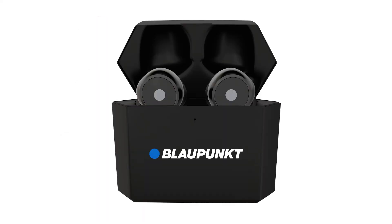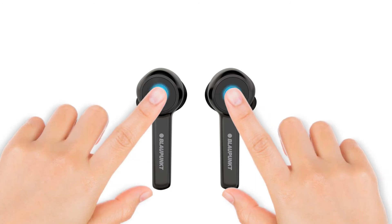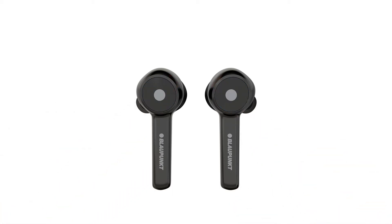Turn off both earbuds. The power off procedure is to press the touch button for about 5 seconds on each bud and release it until the red LED is on, and the earbuds prompt 'power off.'